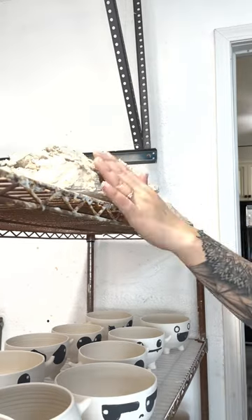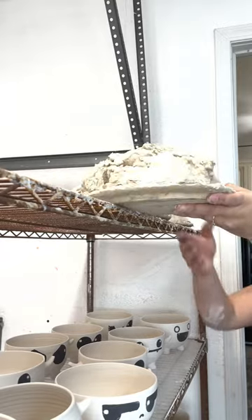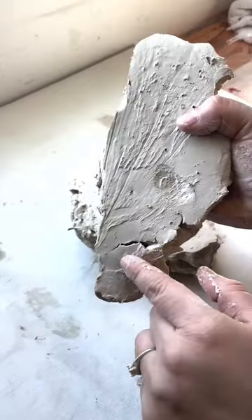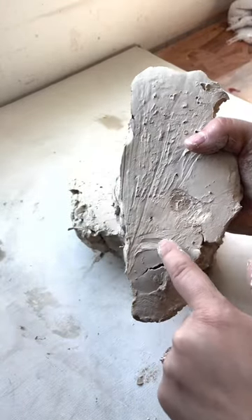Once it's dried enough, I take it down and then it begins the wedging process. Wedging your clay will remove any inconsistencies just like this. When you are wedging your clay, you are compressing and mixing it all together.